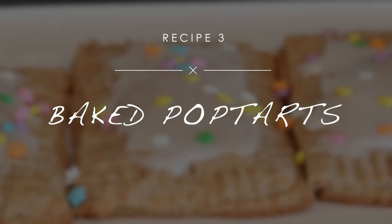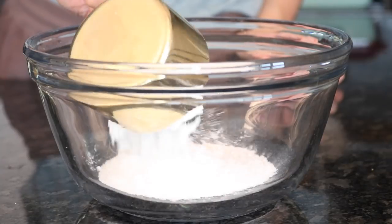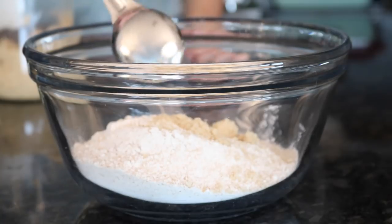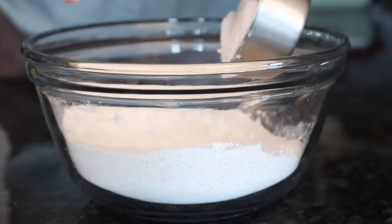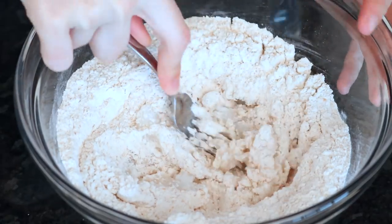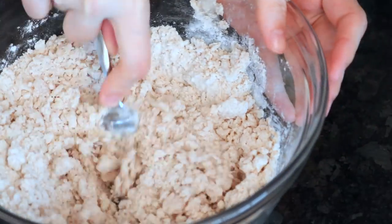These are kind of like a mix between pop tarts and toaster strudels, and they're super easy. You're going to start with some flour — I used a mix of spelt and regular white flour — then I added some brown sugar. I'm using coconut oil, but you could also use vegan butter, and then you're going to use a fork to cut it into a crumbly mixture so it should look like this when you're done.